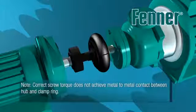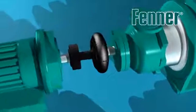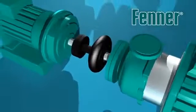Take care to note that once assembled there should not be any metal to metal contact between the coupling flange and clamping ring. If possible, once installed, it is desirable to run the coupling under load for a short period of time and then re-check the clamping screw torque and restore to the correct value if required.